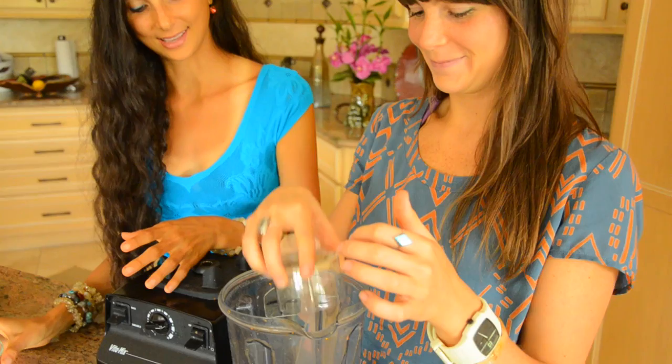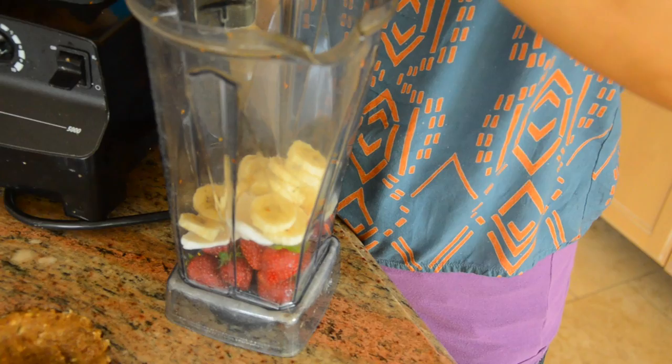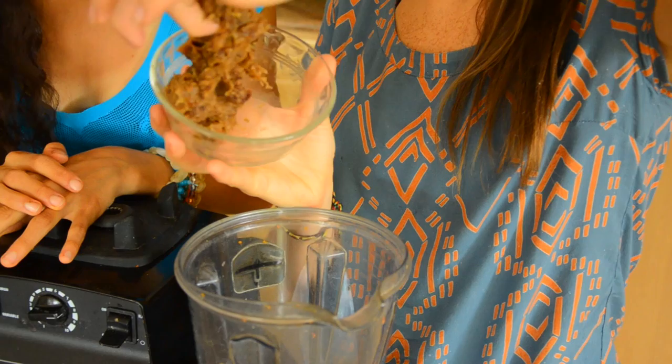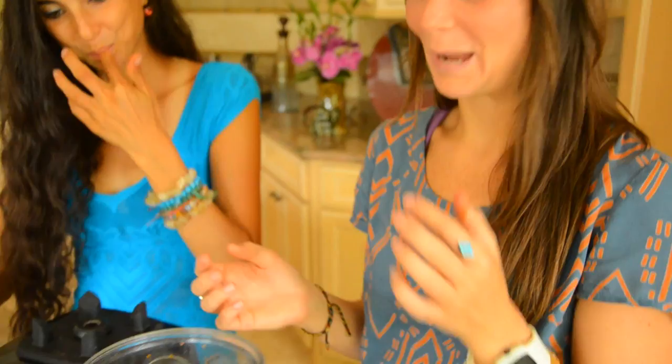And then you're going to add in one banana and a big chunk of date paste — we want it to be super sweet. We're going to blend it until it gets creamy, creamy, creamy smooth. Actually, you could just make this as a smoothie if you wanted to because it's that good. But go ahead and add the filling into your little pie.